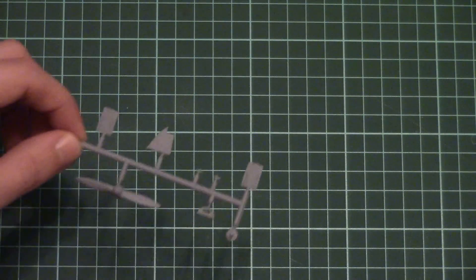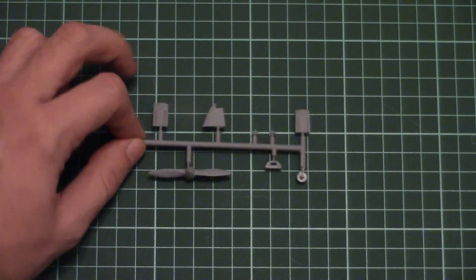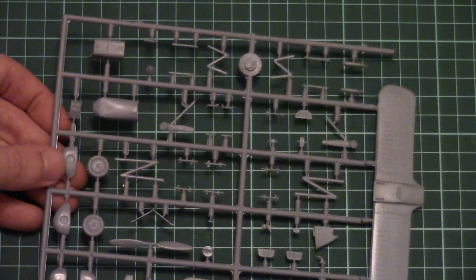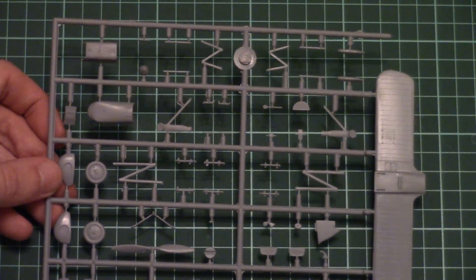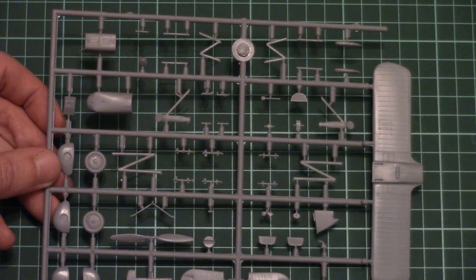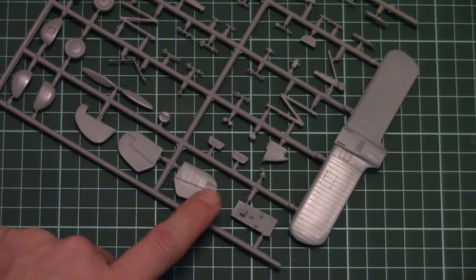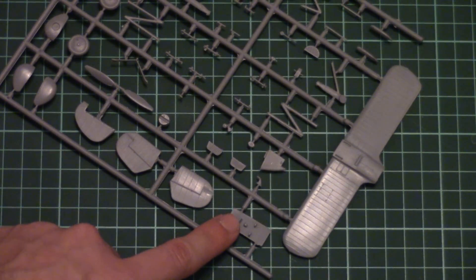Next we have another plastic sprue carrying a second propeller version and several parts for external detailing, including a one-piece tail segment. The last gray plastic sprue is dedicated to minor external elements: another wing part, wing struts, landing gear legs, a third propeller option, tail wings, and a cockpit floor which is quite simple.